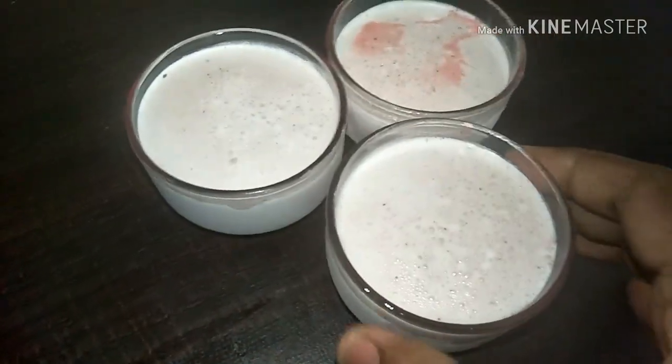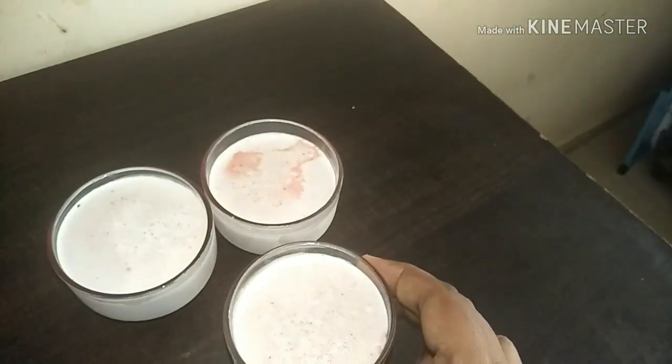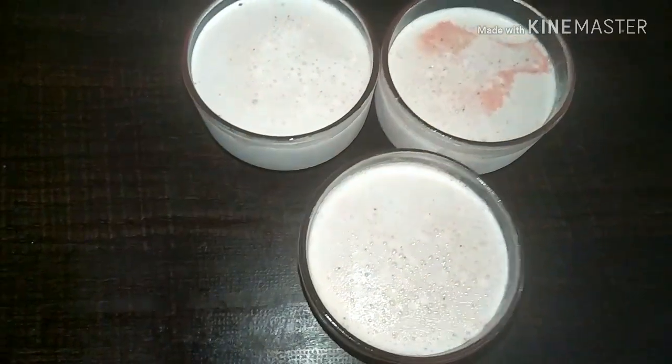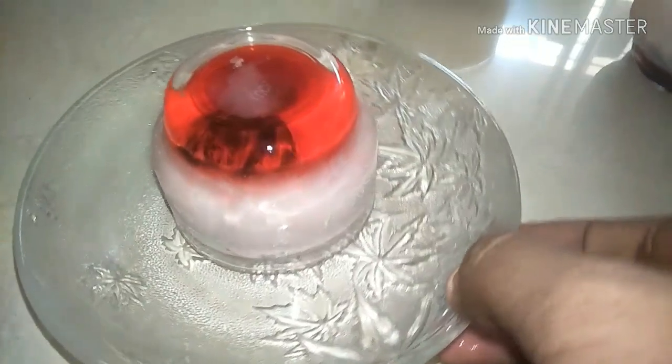If you are not sure of store-bought ice creams, we can easily make ice creams at home without big kitchen equipment like an ice cream maker, and there is no add-on like corn syrup.